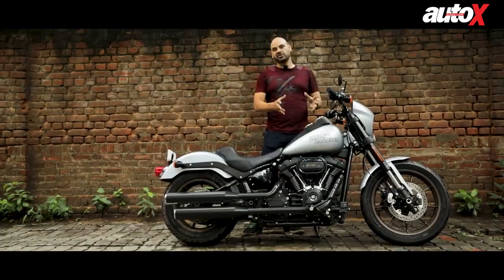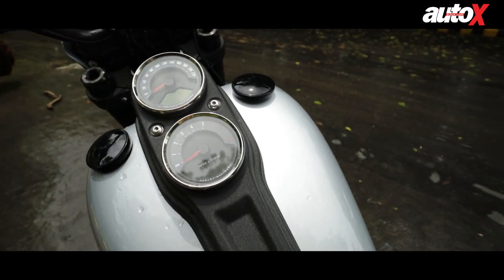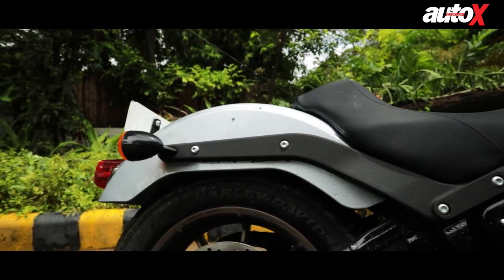The fuel tank is quite big, making it decent for touring — it's now a 19-litre tank. The seat is a very nicely scooped-out single seat on this model. Even the rear fender pays tribute to the original Lowrider.